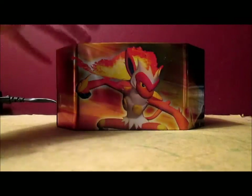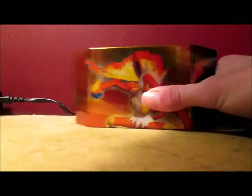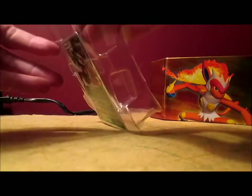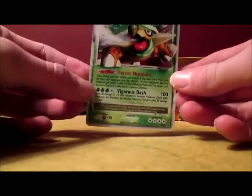I'm still waiting for a Black and White theme deck which I will probably get very soon. I'm very excited about this tin. I only want it for this card basically. Plus there's old packs in there too — so there it is, my second Level X.